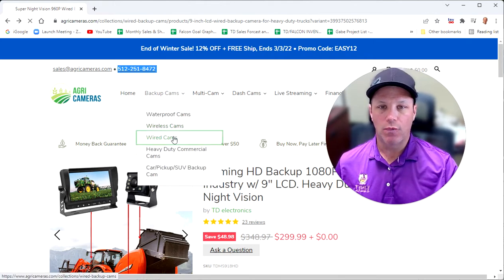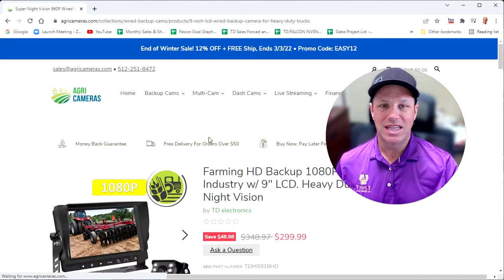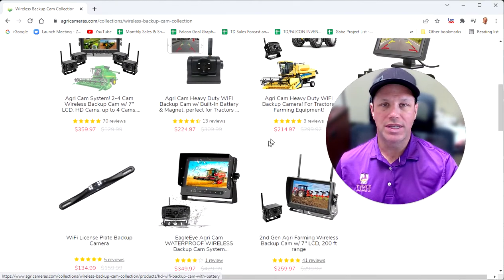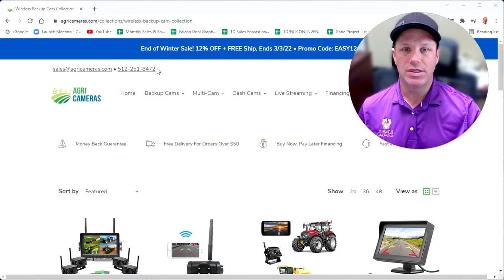Also, if you're looking for something with a smaller screen, we've got 7-inch systems. We have waterproof LCD systems, and this is the 9-inch screen system covered here. If you're looking for wireless camera systems, we've got 1 to 4 wireless camera systems as well. Thanks for watching this video. Hopefully we can earn your business and ship you out one of these beautiful systems for your piece of equipment, tractor, trailer, or truck. Thanks again.